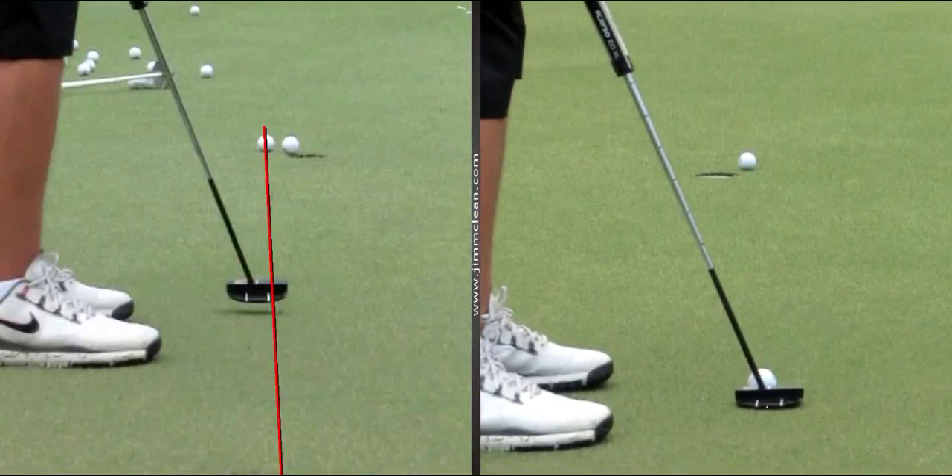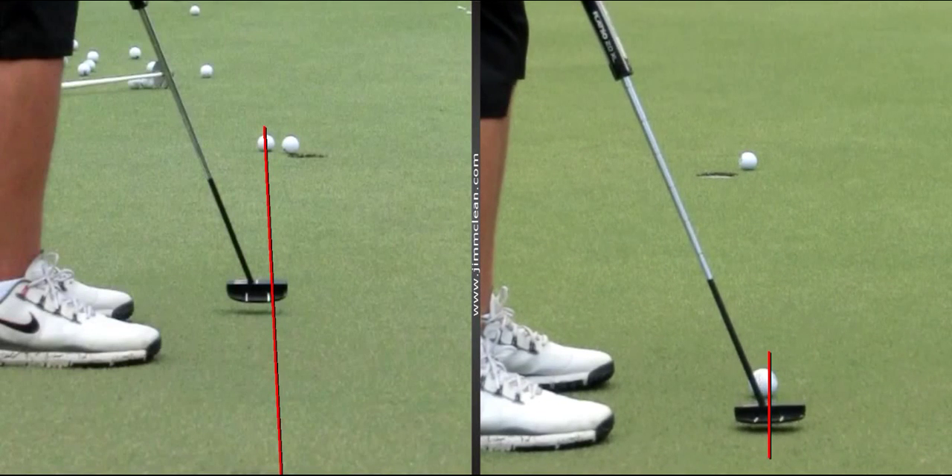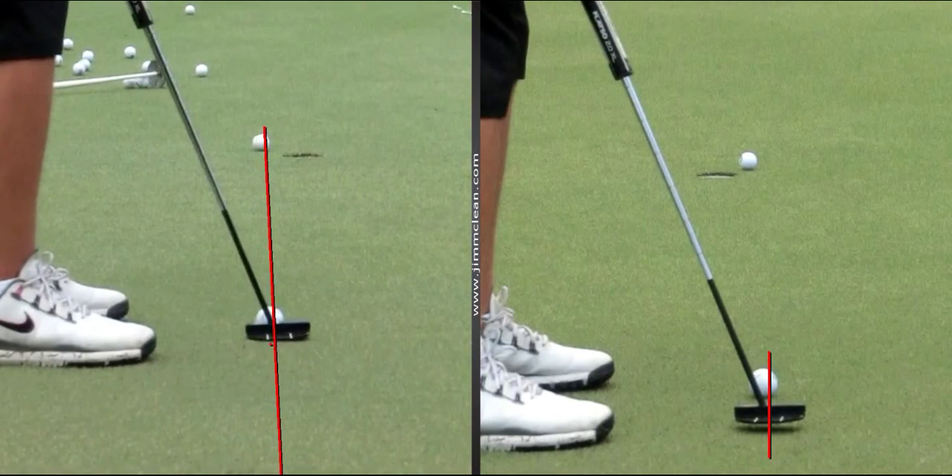But anyway, look at the backswing over here on this guy here. It's different. Yeah, it's straight back — it's more straight back. This one here is kind of off, so we know it's outside.